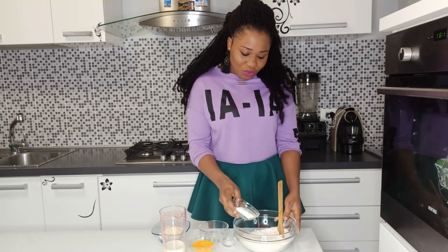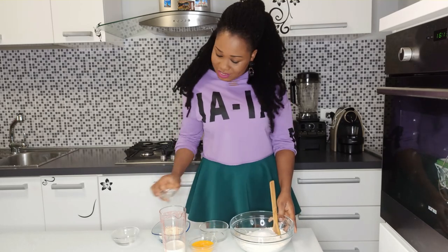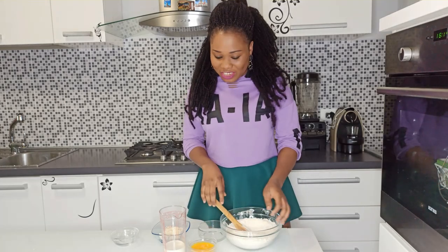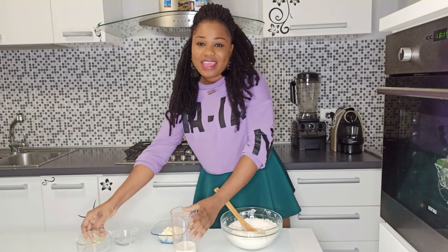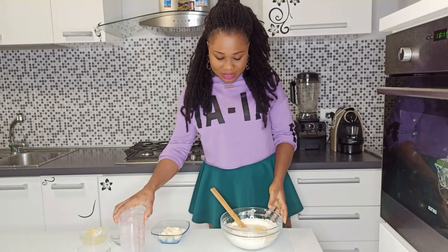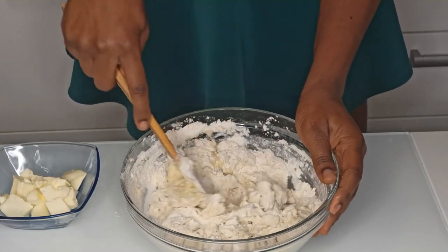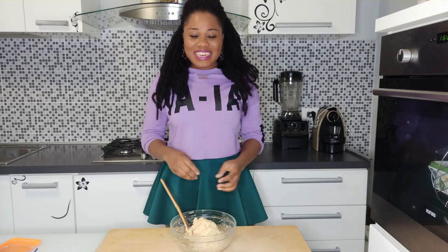I'm adding in first the sugar, salt, and the dry active yeast — mix it. Now add in your beaten egg, the water, and the warm milk. Mix it into a dough, then turn it out onto your working surface.